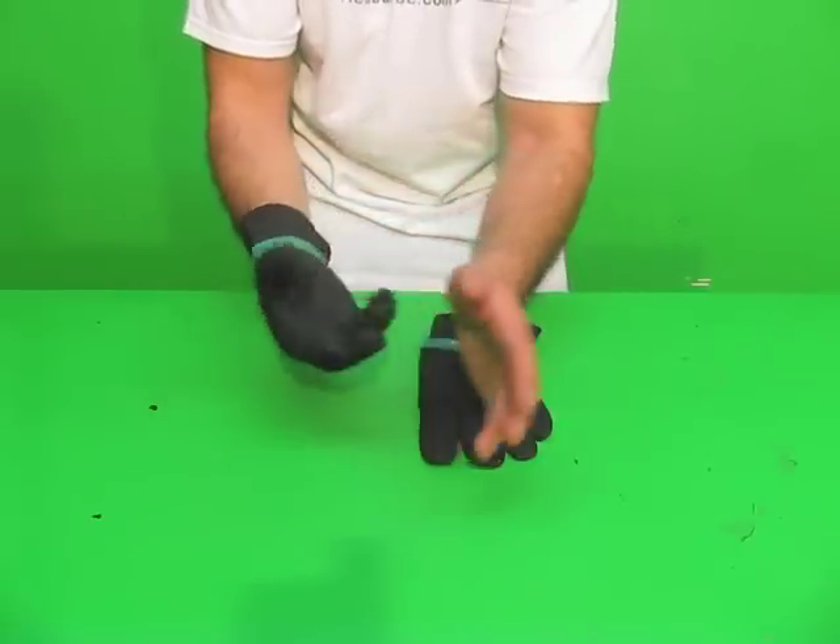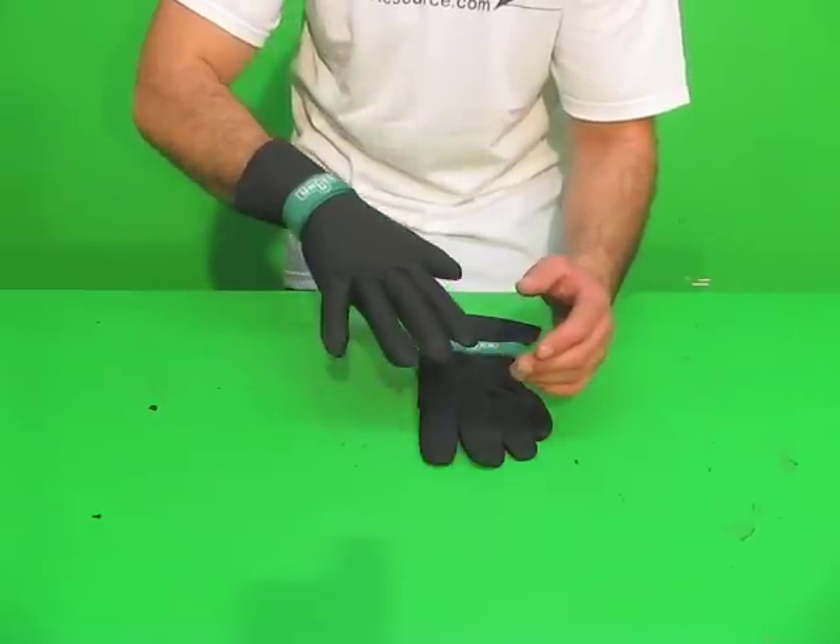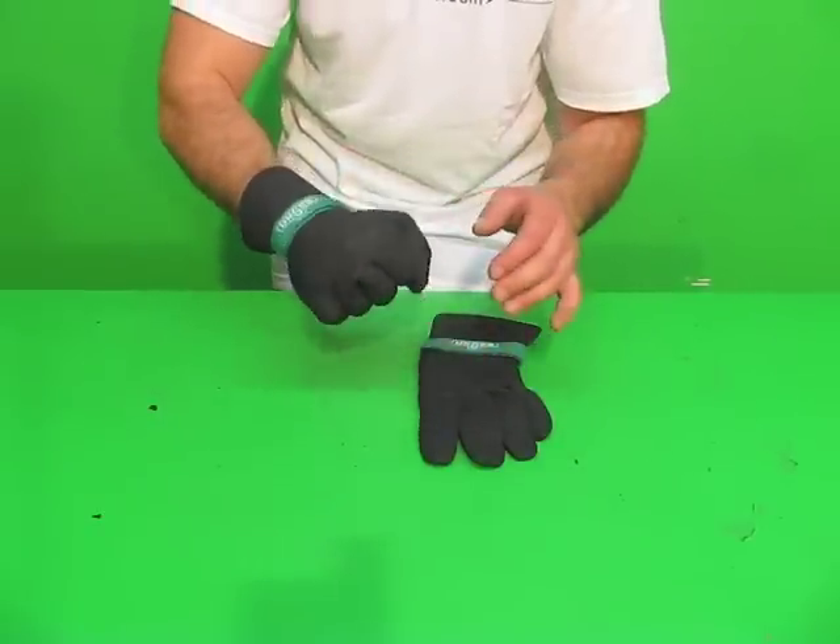The palm of the hand has a little bit of a grip to it so you can hold on to your tools — you are not going to lose them. And they are very warm and extremely waterproof.